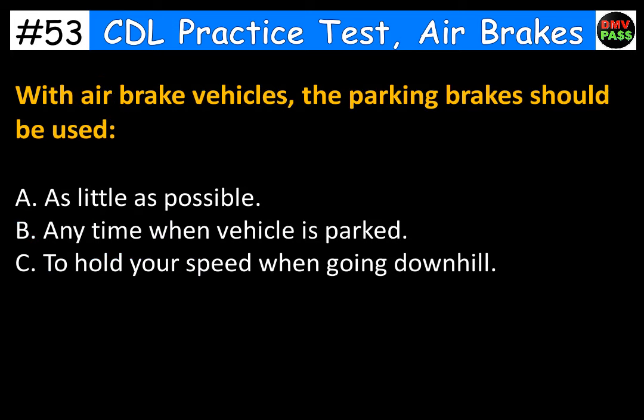With air brake vehicles, the parking brakes should be used: A. As little as possible. B. Any time when the vehicle is parked. C. To hold your speed when going downhill. The correct answer is B. Any time when the vehicle is parked.